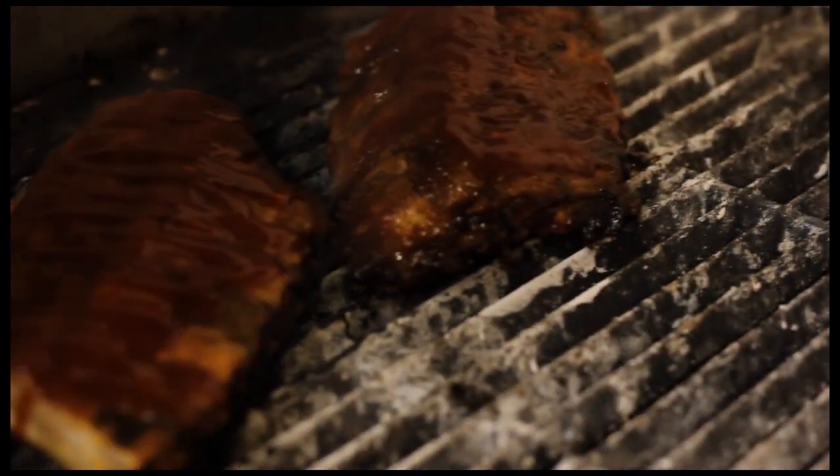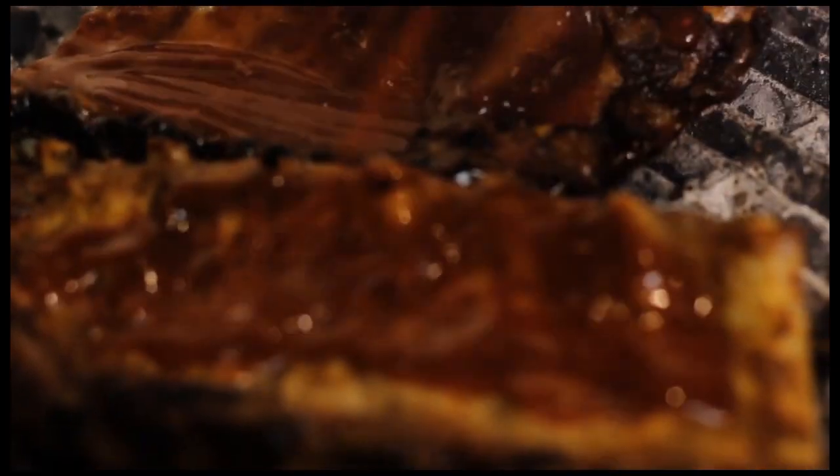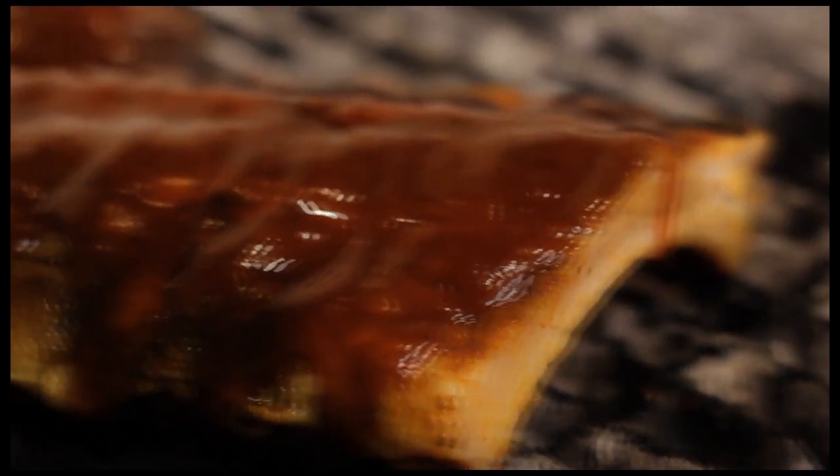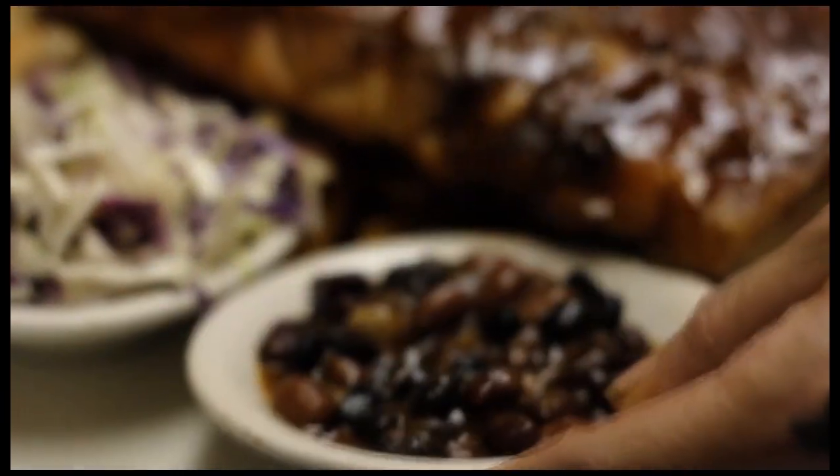Barbecue sauce is the finishing layer to your creation. The sweet and tangy sauce is there to accent your spices in the rub and bring out the smoky goodness you have labored into your masterpiece. The sauce should be applied for the final five to ten minutes of direct heat cooking. The sugars create a caramel that brings your flavor to perfection.